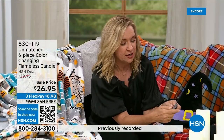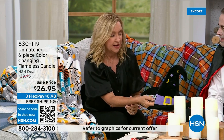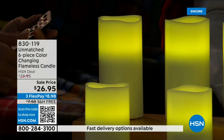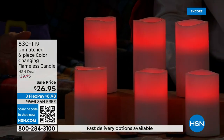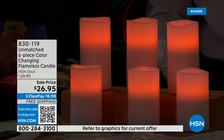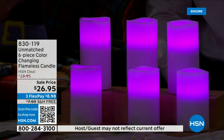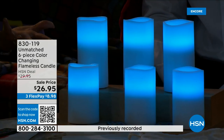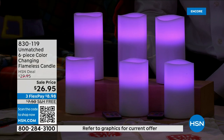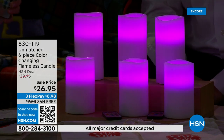You can set it to come on at eight o'clock every night, stay on for four or eight hours, and turn itself off. There's also a flicker mode — I'm turning it on now. Watch the candles — there's that realistic flicker. And unlike your typical vanilla candle, you have 12 color options on this: red, green, purple, lighter purple, lighter green, warm orange, yellow, blue, pink, deep purple. It cycles through them all.